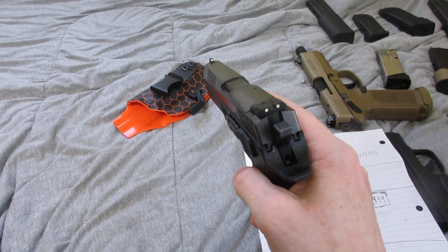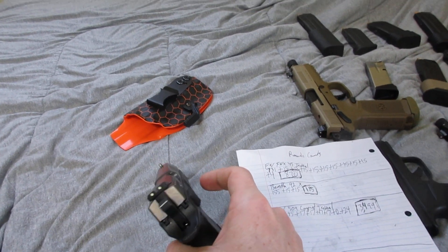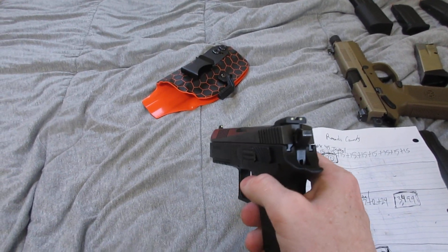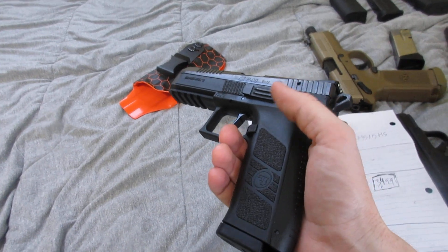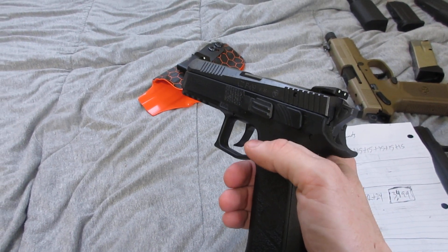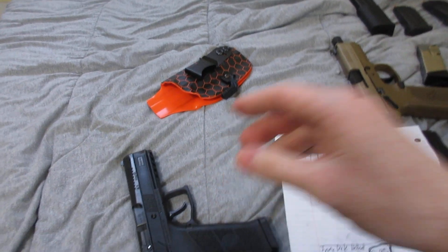I'll keep you updated once I get to the higher round count of 10,000, which I'm going for with all my firearms. It's just going to take a while because I'm not sponsored, so it's expensive. But I really enjoyed this firearm and I hope you guys are having a good day — see ya.